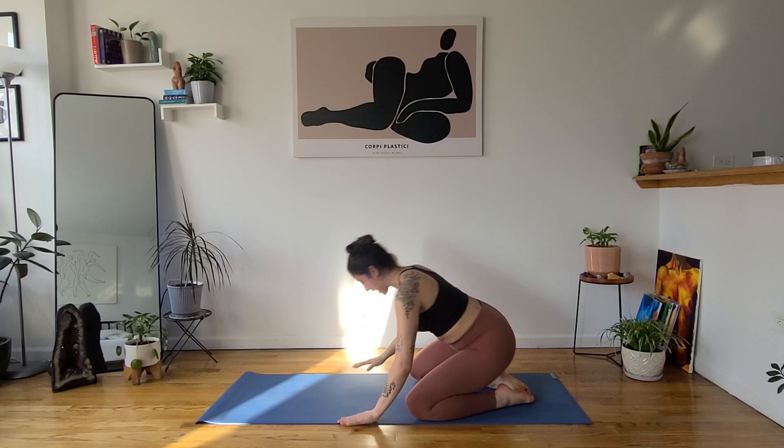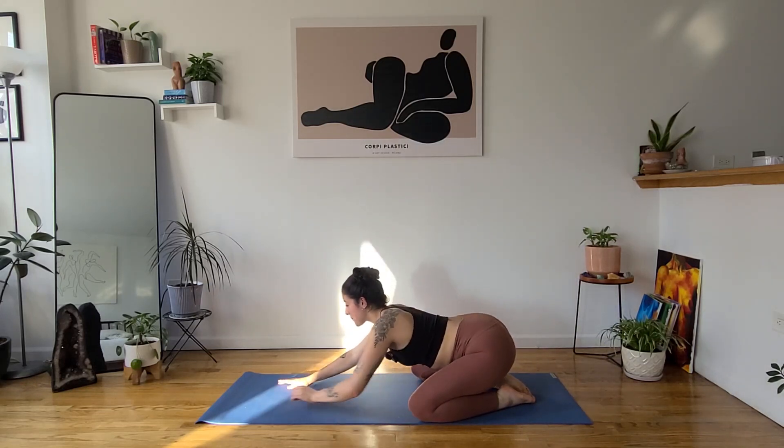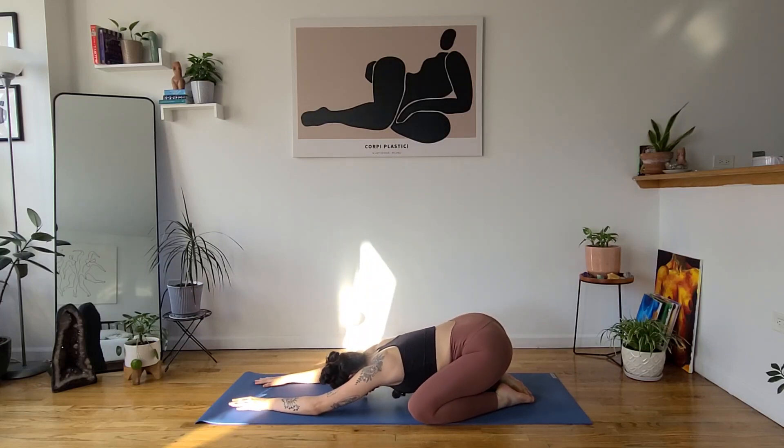We're going to start in child's pose or balasana at the back of your mat. Bring your knees as wide as your mat, big toes touch under your sits bones, and then start to walk your hands in front of you. Bring your forehead to the mat, let your heart space sink down towards the floor, and start to settle here into your breath. Begin to find stillness in your body, in your mind. Just keep breathing here.